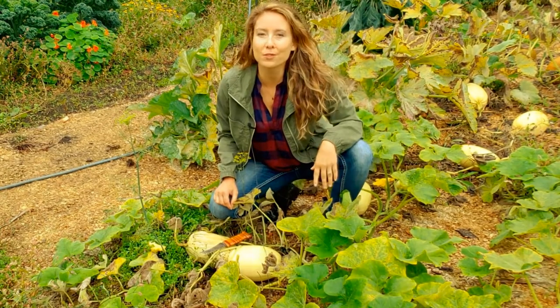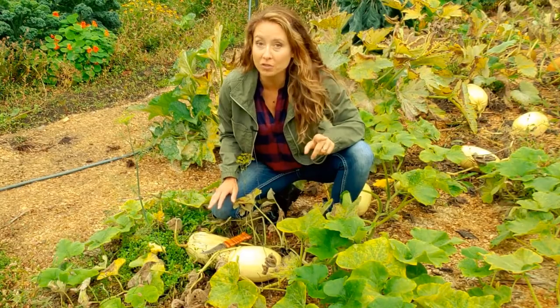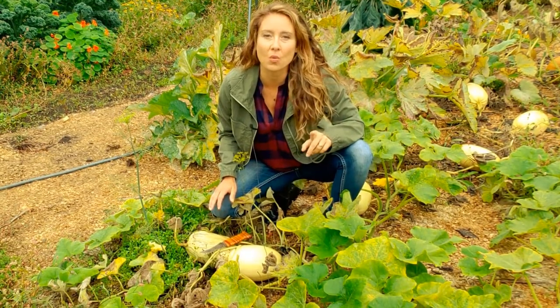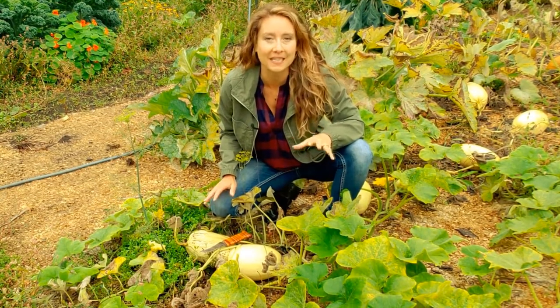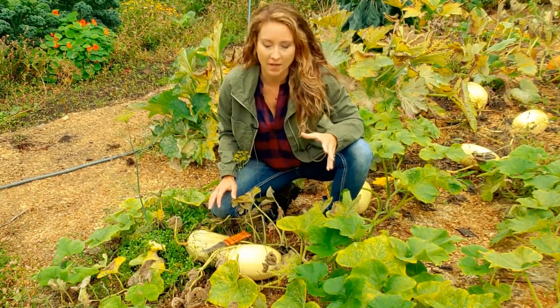Hey guys, in this video I'm going to be showing you when to harvest your winter squash, especially if you want to have that winter squash be able to use root cellaring techniques or just have the longest shelf life possible.